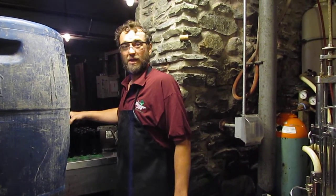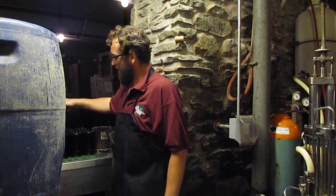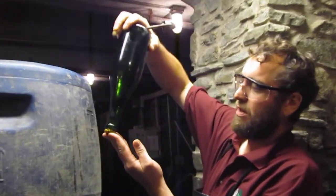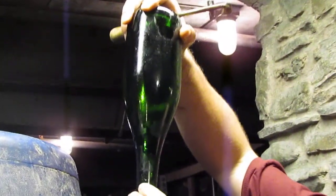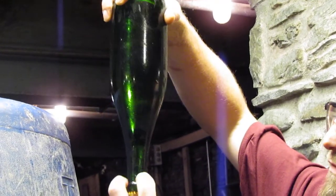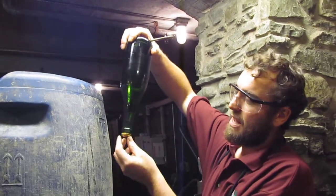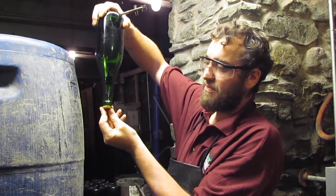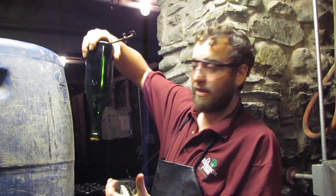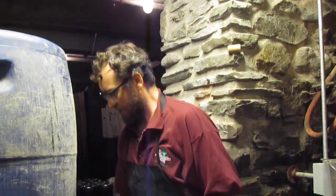We're going to disgorge today, which is the removal of the yeast. You can see some of these bottles are now sitting in a neck chiller, which is a propylene glycol solution that freezes the wine as well as the yeast plug that has settled into the cap. Now I'm just going to decap that sparkling wine, and with the natural pressures in the wine it's going to shoot that yeast plug out along with the ice plug that froze it.